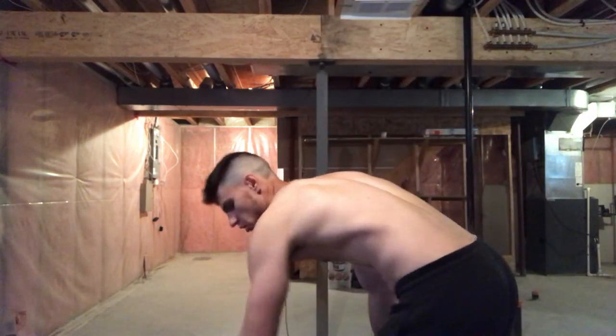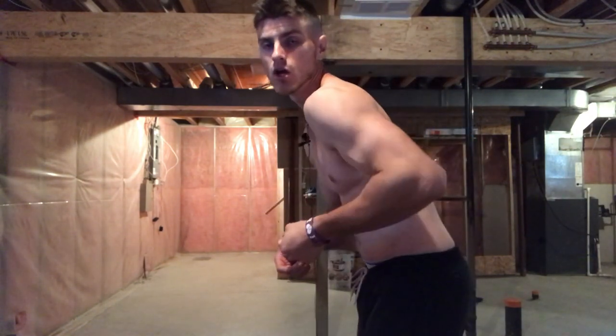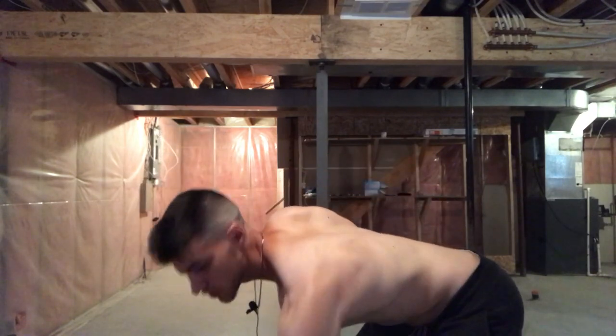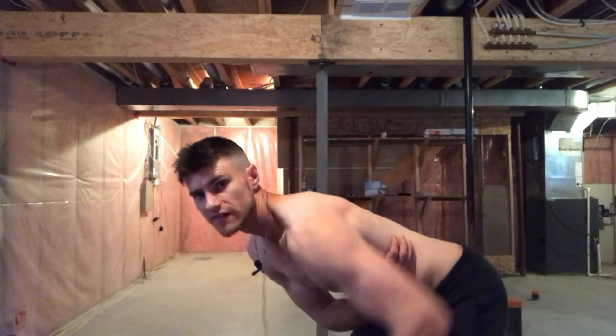The first exercise is the one arm dumbbell row. I want to cover this because a lot of people do it incorrectly and don't actually target their lats. Most people train it and are actually hitting their biceps more than their lats. Instead of raising your arm directly up, you want to really exaggerate the pull and put the dumbbell in your pocket.